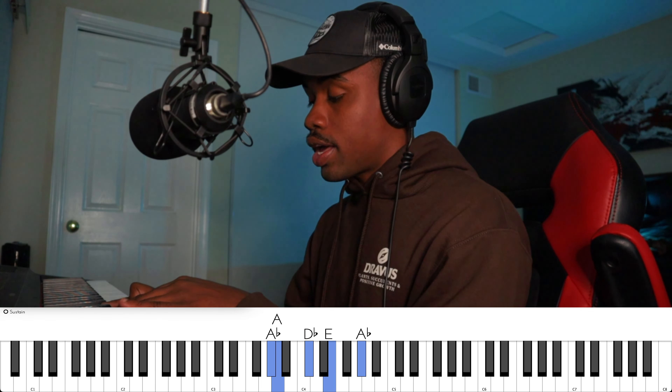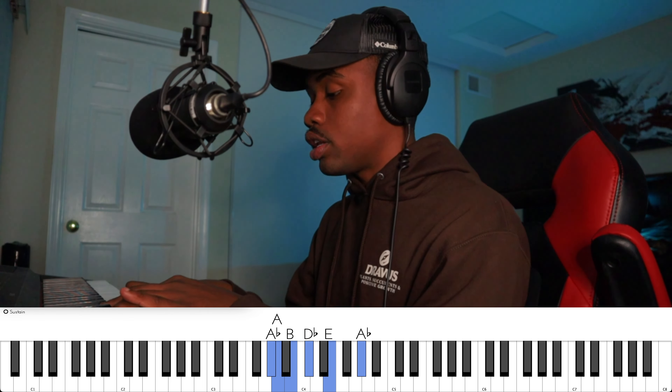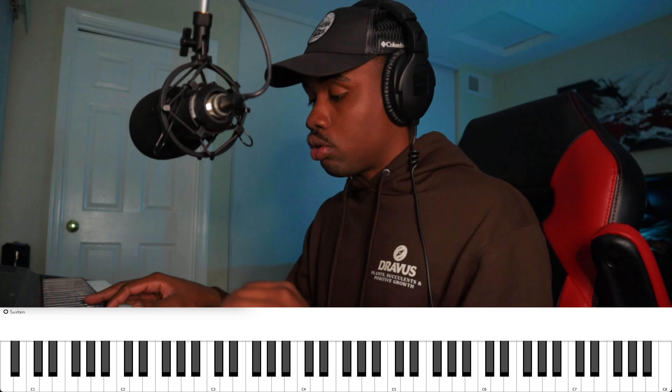After that, you also want to add the ninth but play it in your right hand. What that does is it beefs up the lower end of the chord with a nice little cluster to make the chord sound nice and lush.